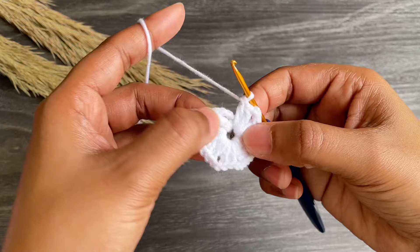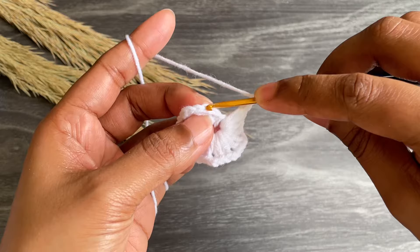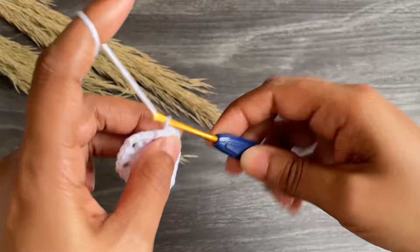Here I made eight double crochet sets. Now last, work chain two and finish the circle with a slip stitch into the third chain from the first chain three. Okay, here we're done with our first row.